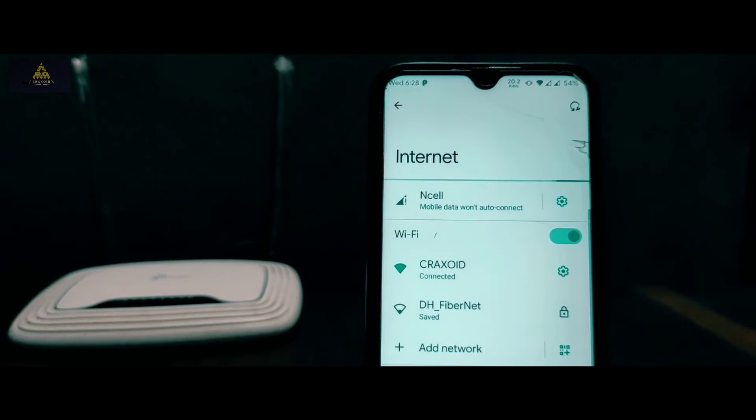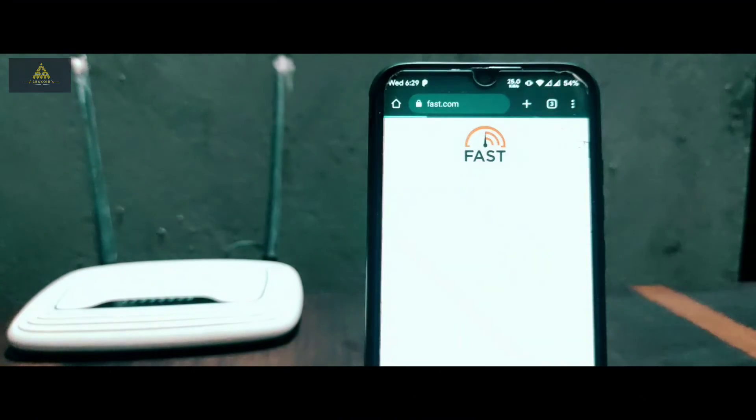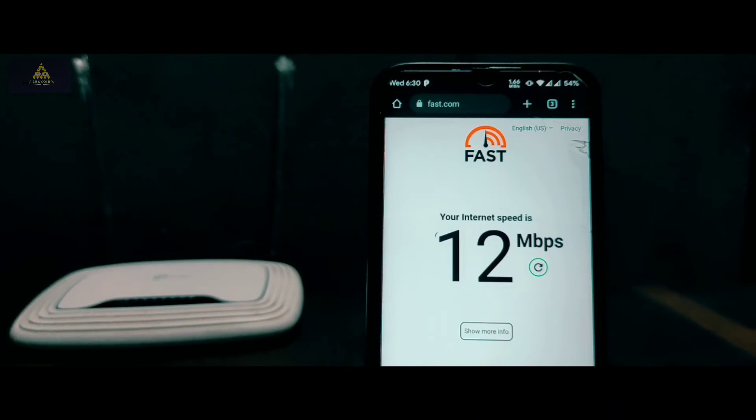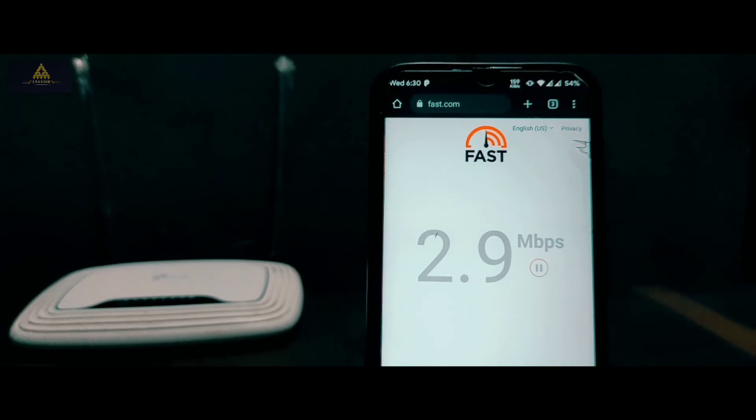Now it's connected. I'll check the speed from fast.com, and you can see the Wi-Fi speed is increasing. The final speed is 9.5 Mbps. Before, the Wi-Fi speed was only 230 kbps, and now by extending the Wi-Fi using an old router, the internet is more than 10 Mbps — you can now enjoy the internet with full speed.